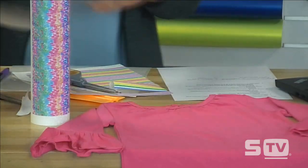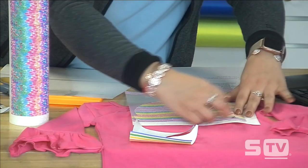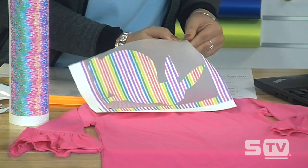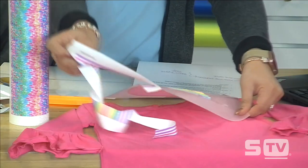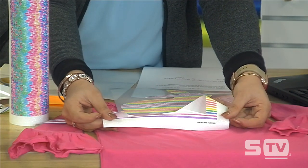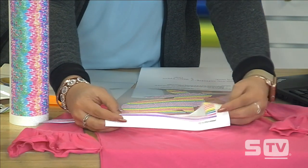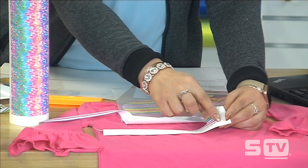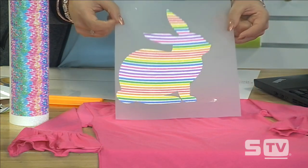This is a fairly easy product to weed — I can just go ahead and peel this back from its carrier and weed off the borders as well. Another best practice: whenever you're setting your origin, you can see there is a white strip — the pattern doesn't go all the way across, it starts back from the edge of the roll. Be sure that you're starting your origin on the pattern before you send the design to cut, or it's going to start cutting on the lower edge and you'll get a block of white in your pattern.